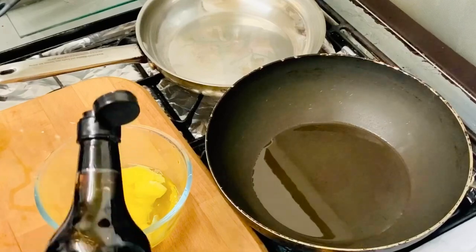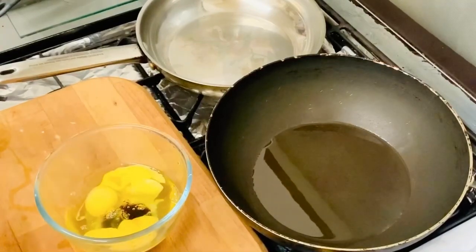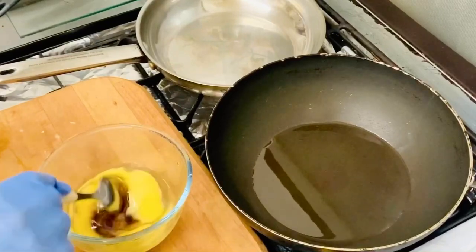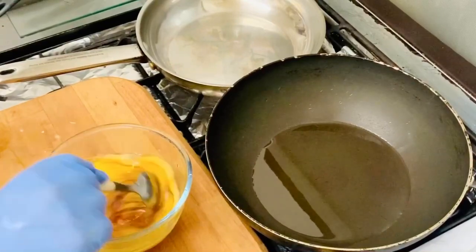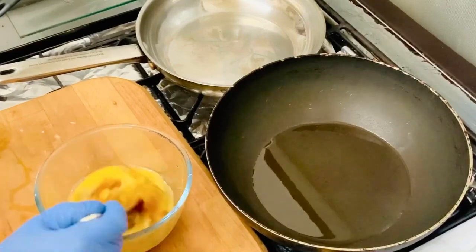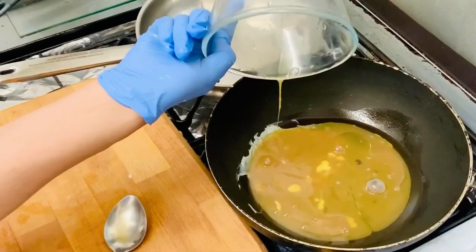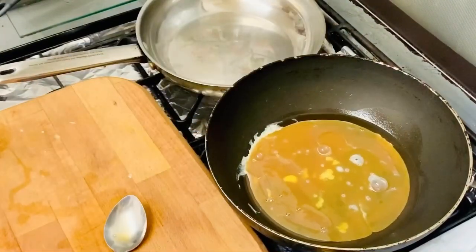We add 3 eggs and mix it with 1 soy sauce and mix. Now we fry it with 1 mix of soy sauce.